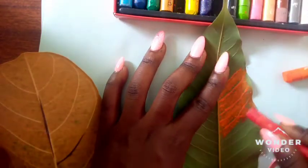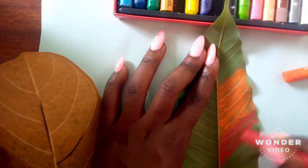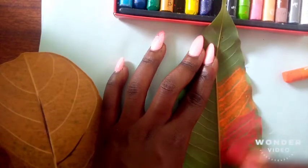I keep saying it: don't be stingy with the colors — just have fun and go crazy with your colors. You're going to color with the colors that you prefer. In my case, I'm going to use different colors on the leaf.